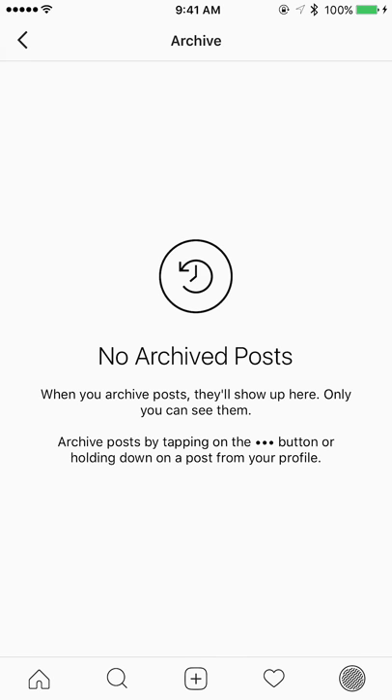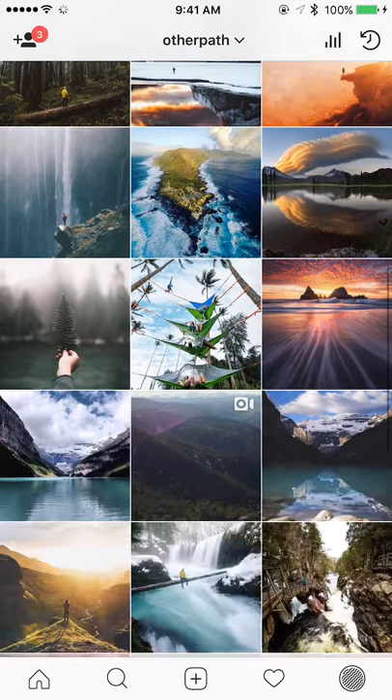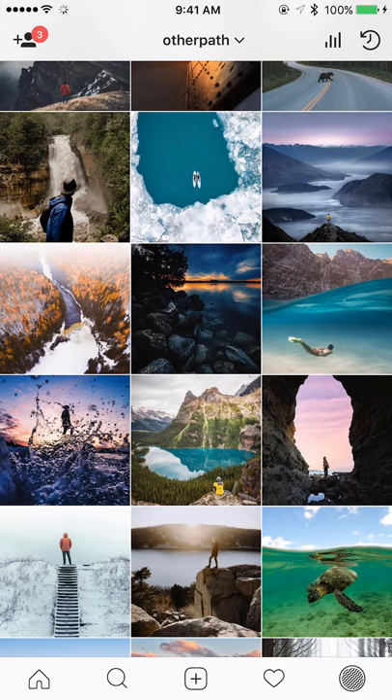I have no posts archived right now and it says when you archive posts they'll show up here and only you can see them. To do this, what you want to do is scroll to a photo that you want to archive — this might be a really old photo that you're thinking about deleting, you just don't want it on your profile anymore.